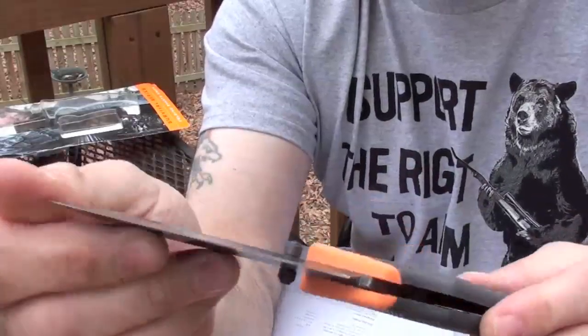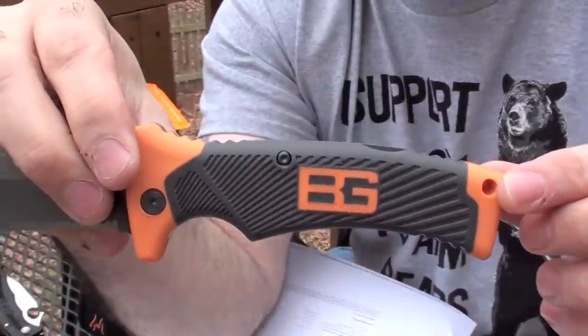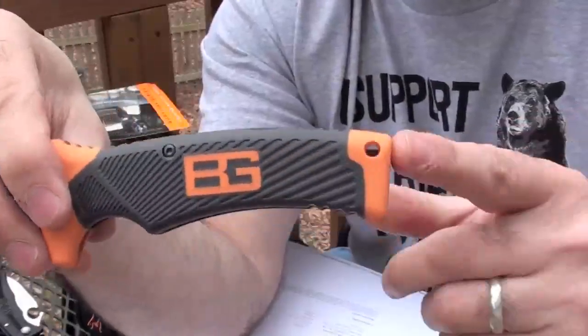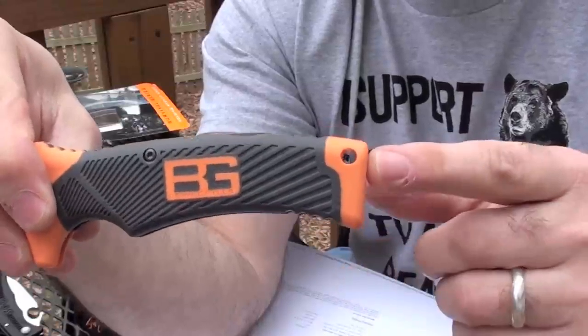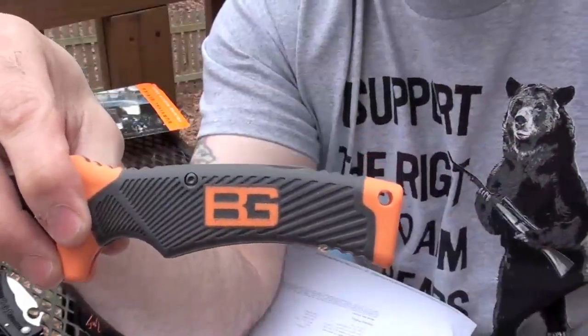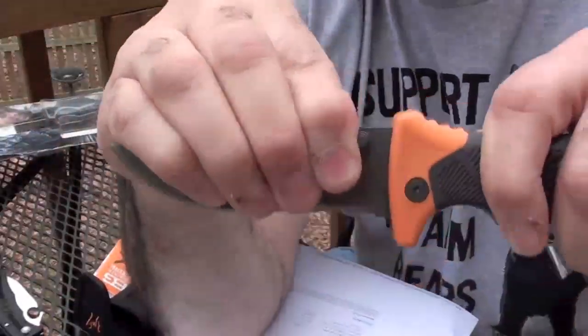I have not read any reviews about the blade itself breaking. Now on the Ultimate Survival Knife, which is a fixed blade, there have been a lot of issues with the pummel that was built onto the back, where when you started using it it would actually crack out of the handle. Now there is no play side to side or up and down on this one.